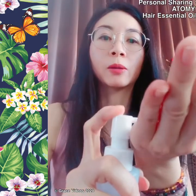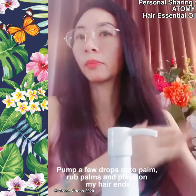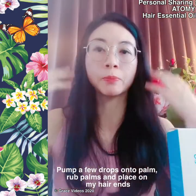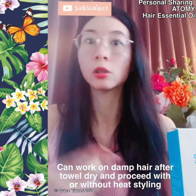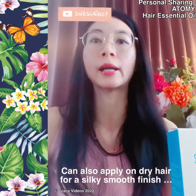I just pump a bit on my hand, my palm, rub it, and put it on my hair ends. After you shampoo your hair and towel dry it, you can start putting it on before you use the hair dryer. Or even when your hair is dry, you can also put it on the hair ends.